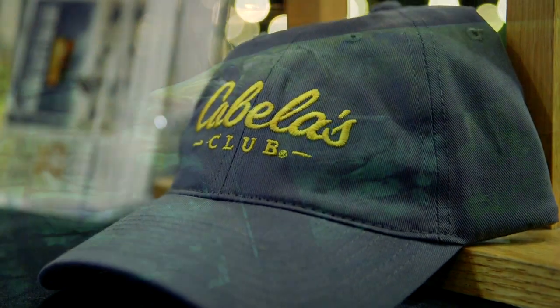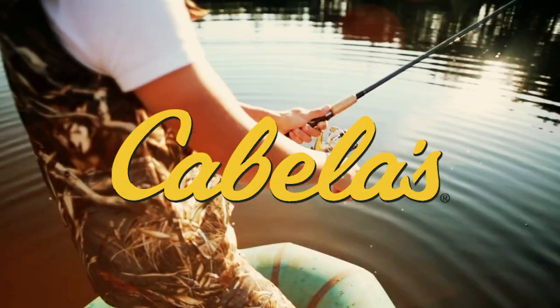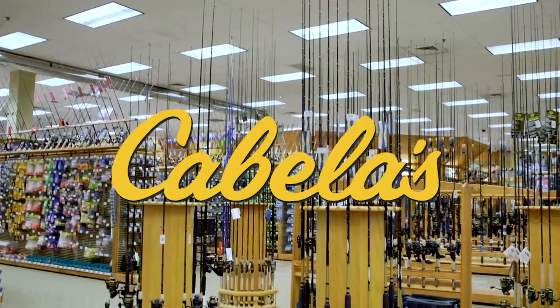Get ready to reel in your next trophy catch with the latest and best fishing gear. No matter what type of fishing you enjoy, Cabela's offers a large selection of quality and dependable fishing supplies. I'm here with Sean Frye, the fishing lead at Cabela's. There are two different types of fishing — freshwater and saltwater — and Cabela's is really an expert in both. Tell me about the differences.